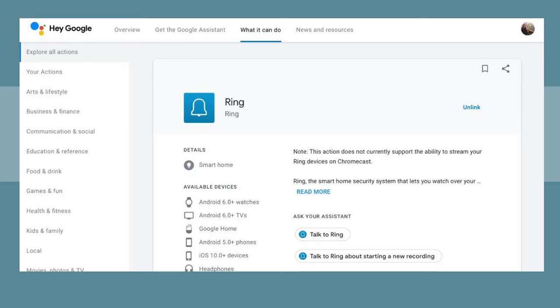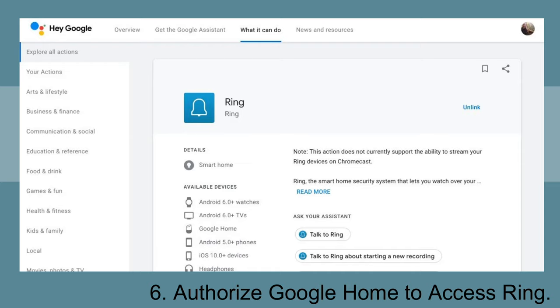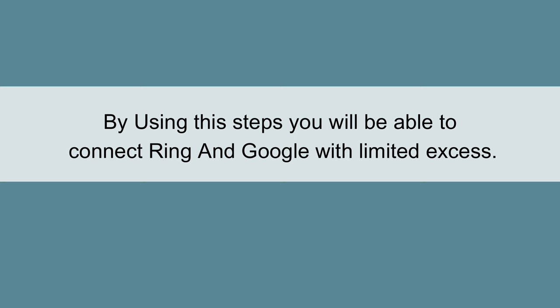Step 5: Sign in to your Ring account. Step 6: Authorize Google Home to access Ring. By using these steps you will be able to connect Ring and Google Home with limited access.